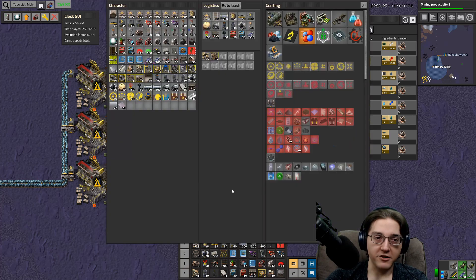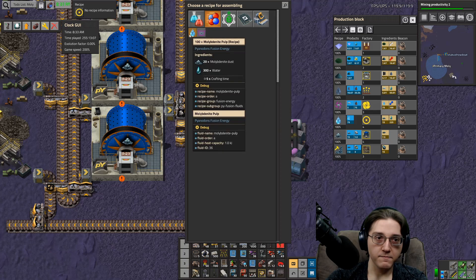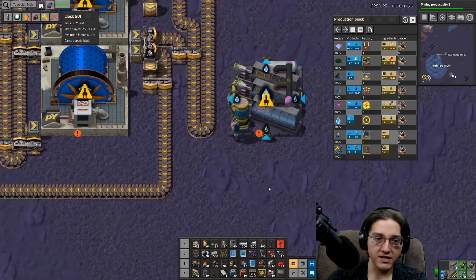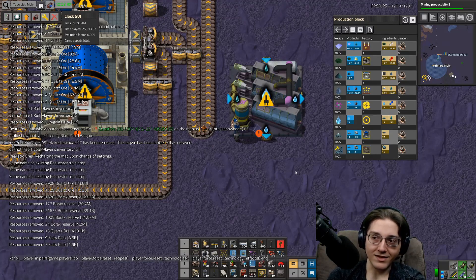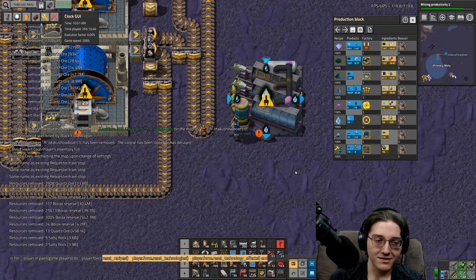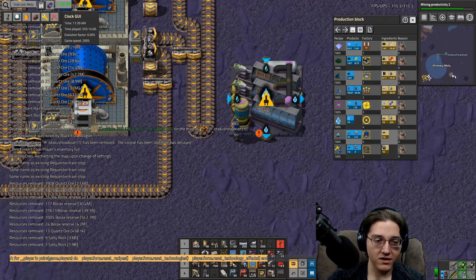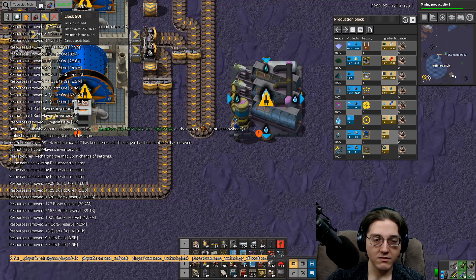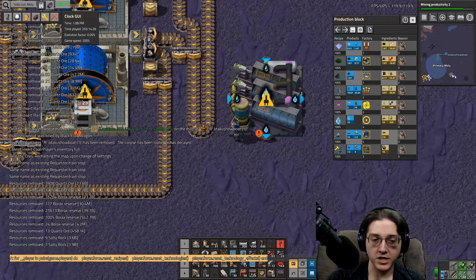Next step: agitators - we need to agitate. We need four of these. What was the reset all tech effects command? The one you want is: player.force.reset_technologies and technology_effects. Reset all tech effects is force.reset_technology_effects. The full command is: for _, player in pairs(game.players) do player.force.reset_technology_effects() end.